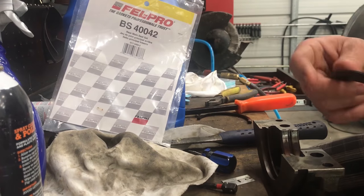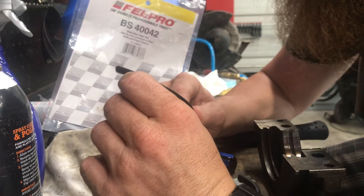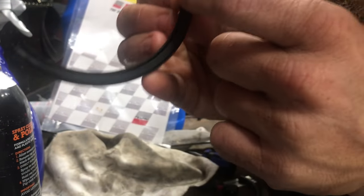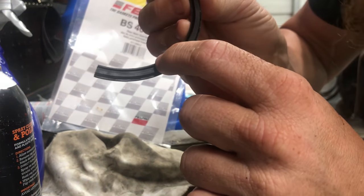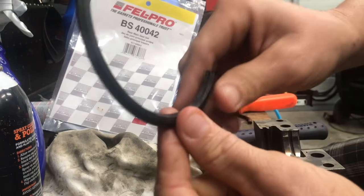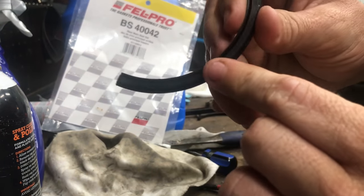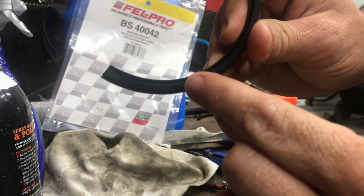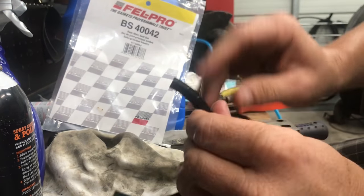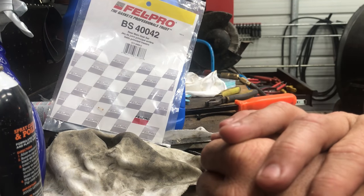When you go to put your new rear main seal in, there is a specific way it has to go in. There's a groove and that groove has to go toward the engine. You can see on the other side that groove is not in there, but toward where the engine oil comes from, this groove needs to be pointed that way. We are using Felpro gasket BS 40042.